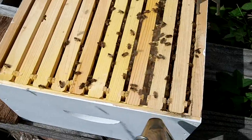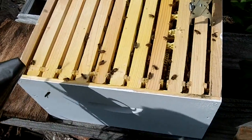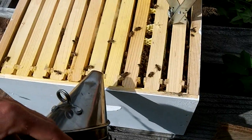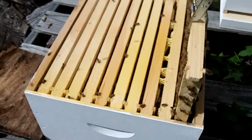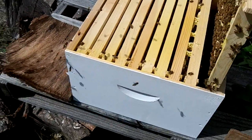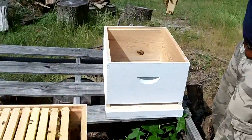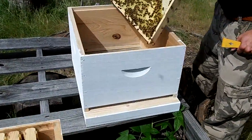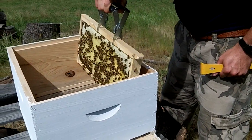Go ahead and give me a hive tool. These little dark veils make it hard to see. I don't want to smoke them while you're pulling it up. Wow, they're building good comb on that honey too — that's quick.